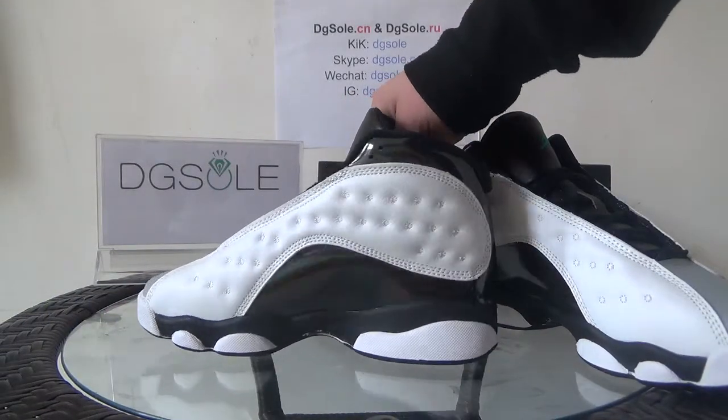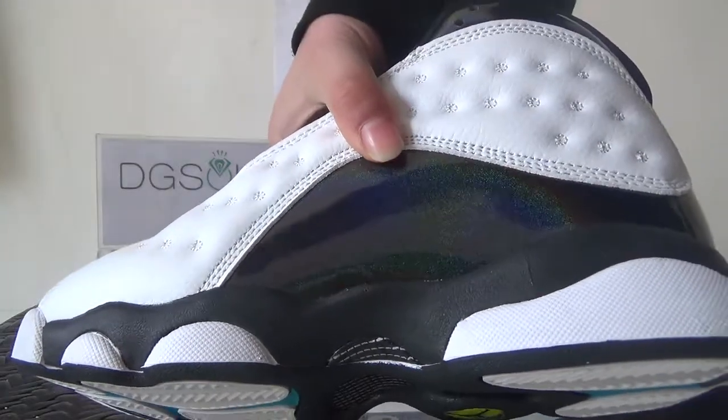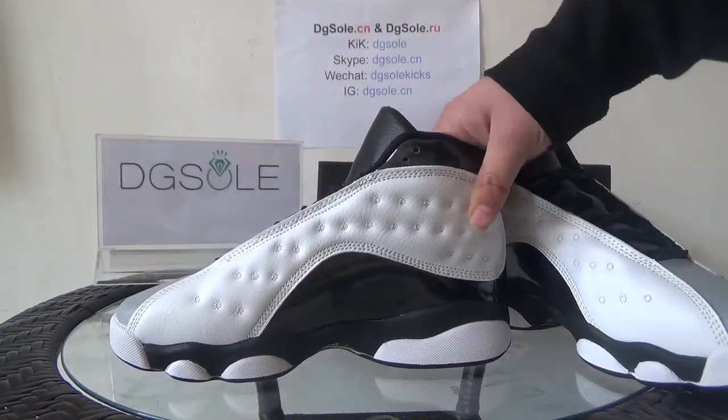Now let's turn to the inner side. Look at the inner side — there is more black here. You can find the hologram and also the white part.